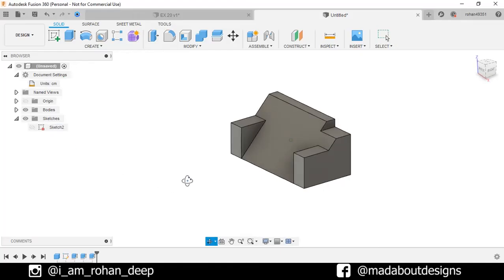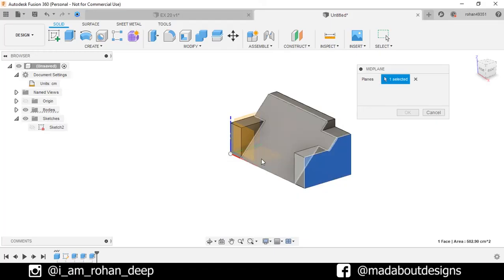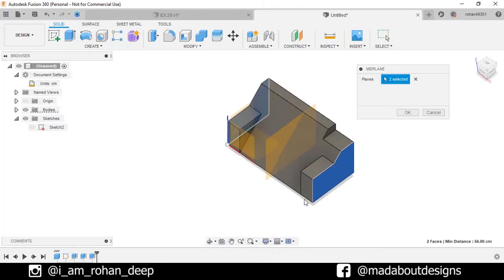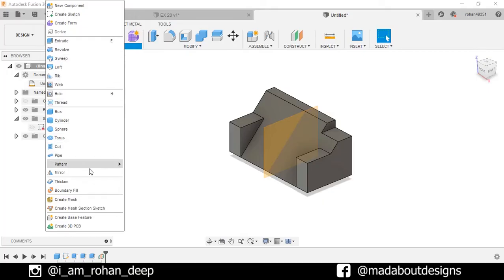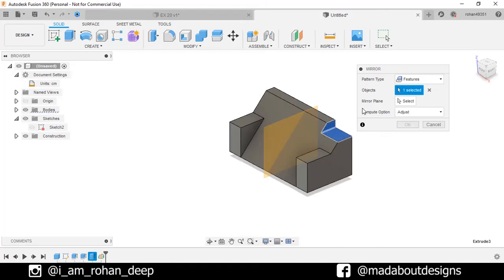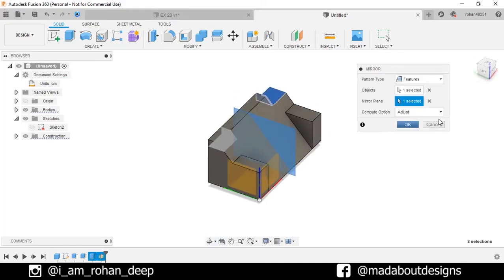Now we need to create a construction plane. So under Construct, click on Mid Plane. Select these two opposite faces so a mid plane will be created in between them. Now under Create, go to Mirror. Pattern type: Features. For the object, select the previous extrude. As the mirror plane, select this construction plane. Set the Compute option to Adjust and click OK.